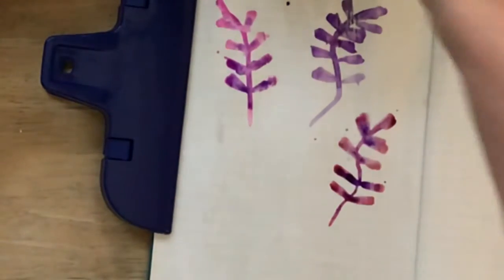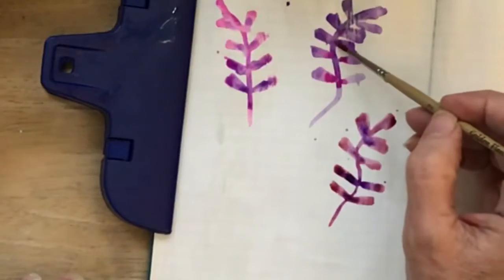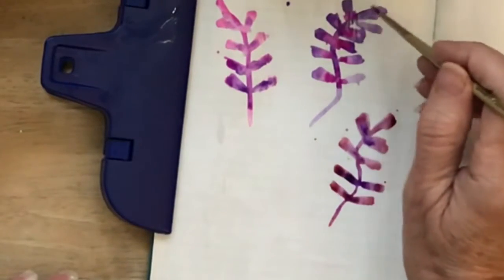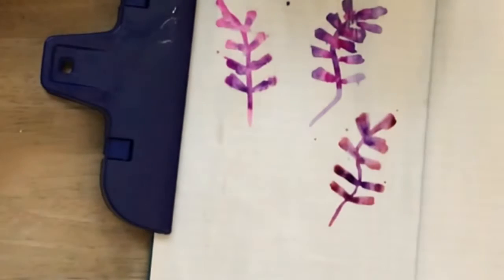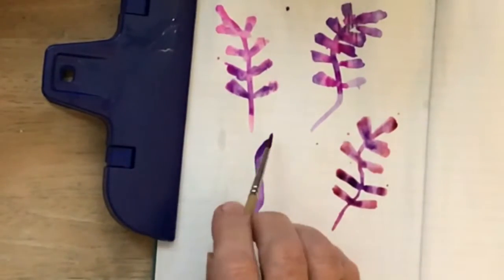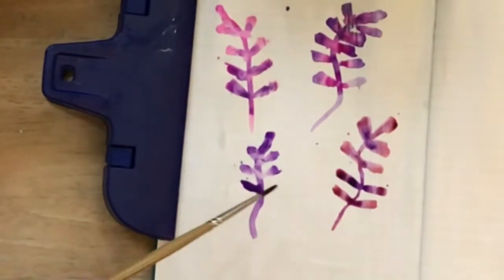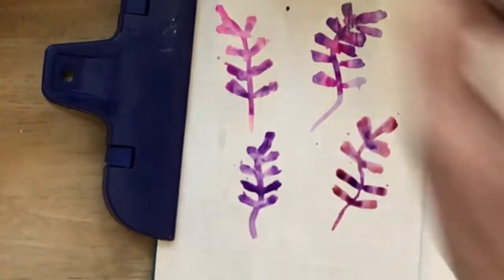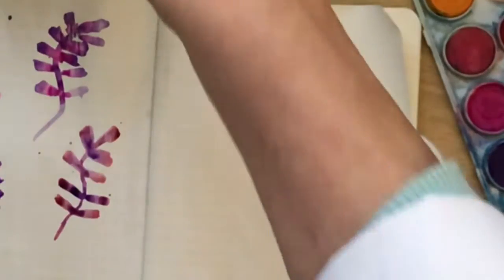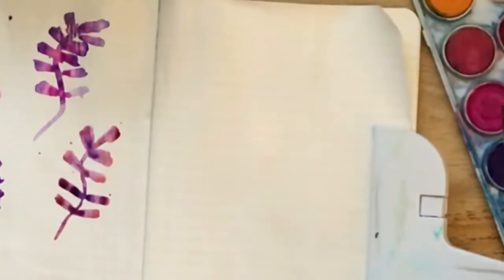Let's see if pink will get into that purple somewhat. That kind of looks better. I'm kind of liking where we're going with that. I'm really liking that one, so let me try with my bigger number four brush here and see what I can get into.